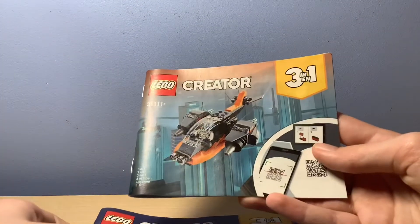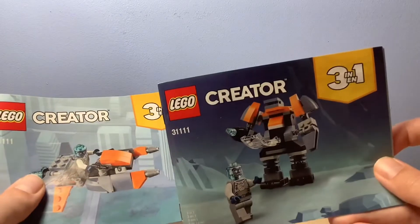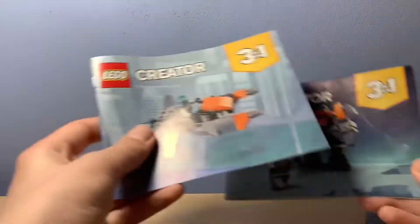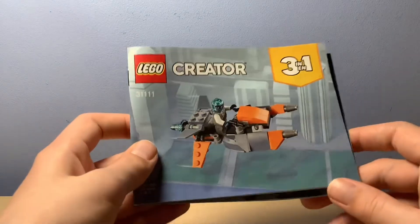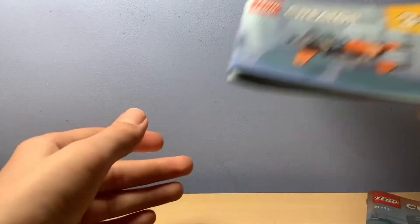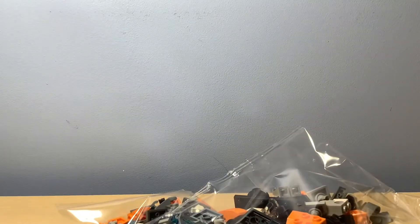Yay, right. We have three instruction booklets — there's one for the drone, which we'll be doing, and then there are the other two for the other two styles, which is the robot one and — I don't even know what that is, probably a second style of the drone. So in this video we're going to be doing this one. And we get two bags as well. Let's just get straight into building.